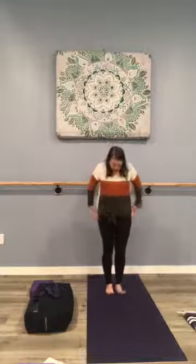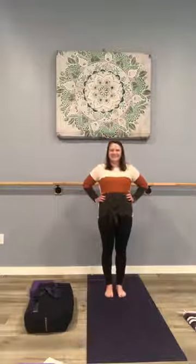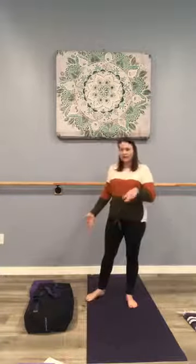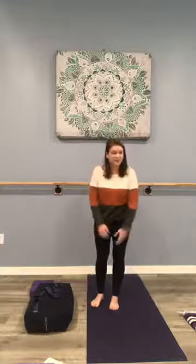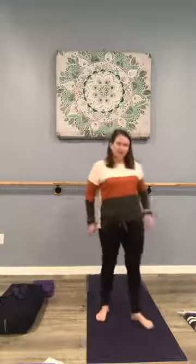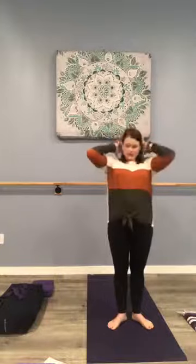Before we begin, I want to make sure you can see my feet and my placement here on the mat. We're going to move into a tai chi style warm-up, so I invite you to join me. I've got a pillow and a blanket nearby and a strap. A yoga block can be substituted with a stack of books — and again, these are just options, so you can do this class without props if you don't have anything nearby.